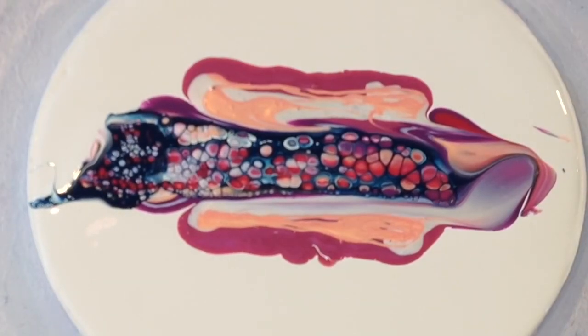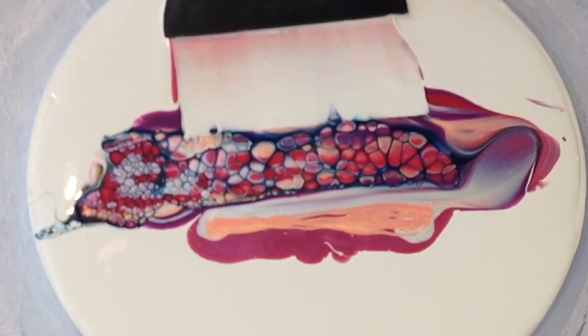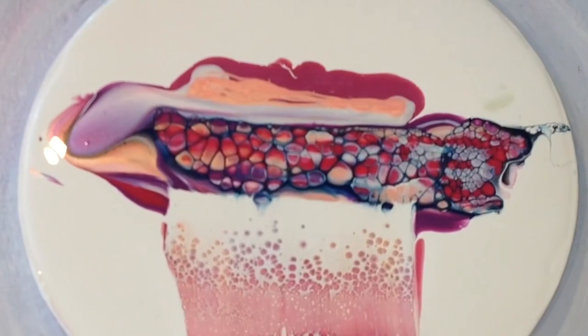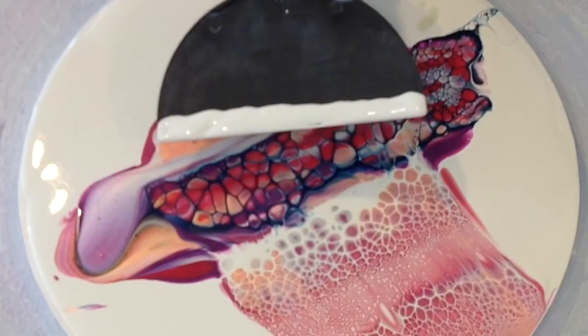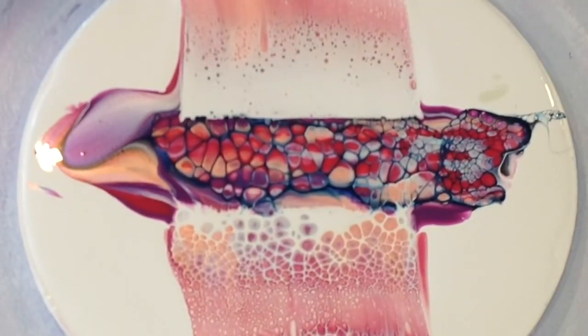Perfect. I know I say it every time guys, but watching the cells develop at double speed is mesmerizing for me. Now we're going in with the Titanium White cell activator — just loving watching those cells pop up.